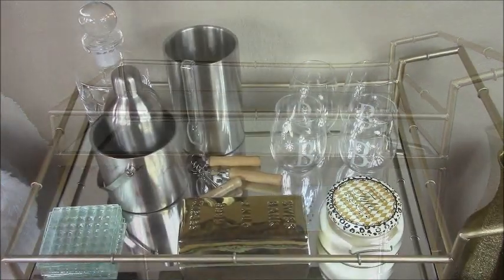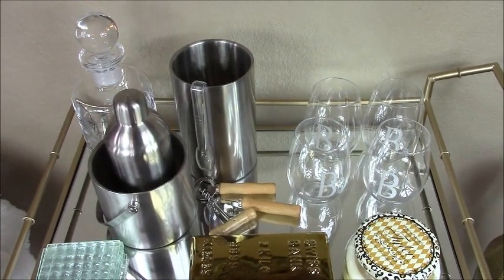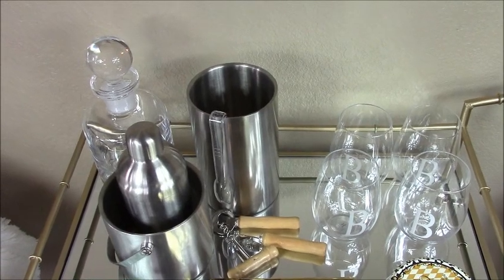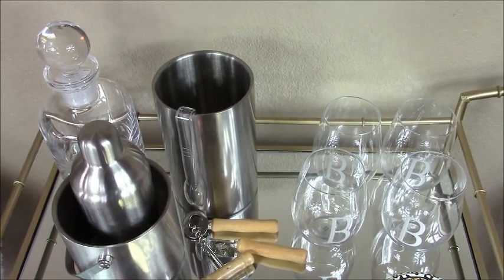Let's talk about the first level of this bar cart. You always want to make sure that you add all of your necessary bar accoutrements. I have my decanter, I have my shaker, I also have my ice bucket, and then over here I have my wine chiller.